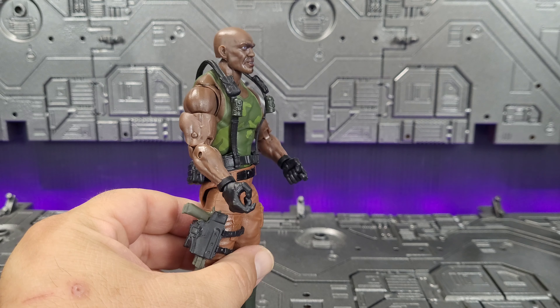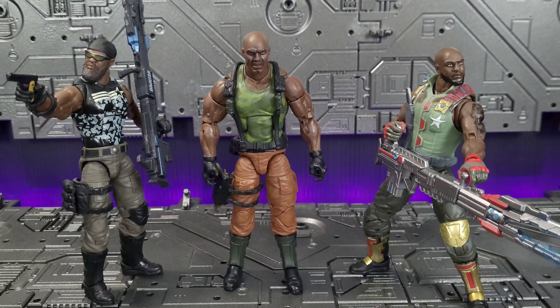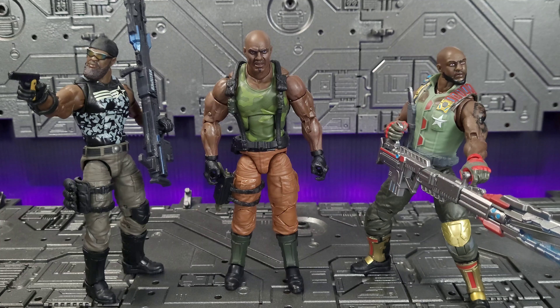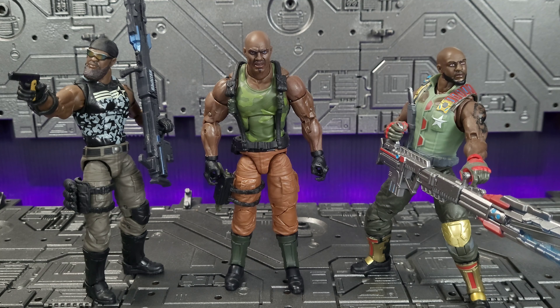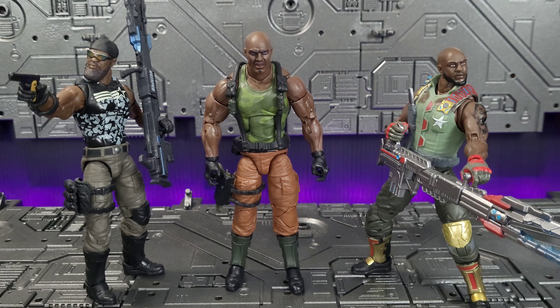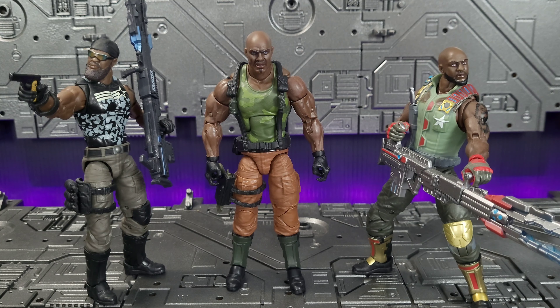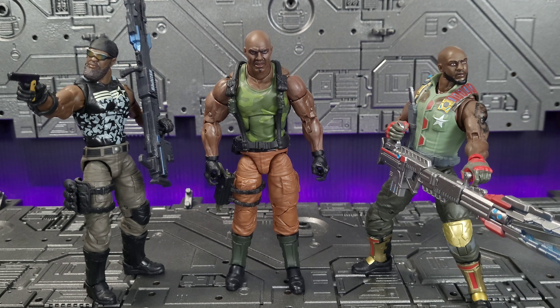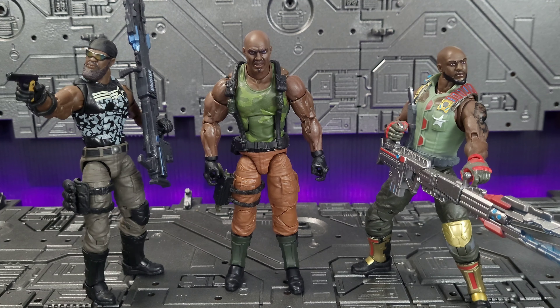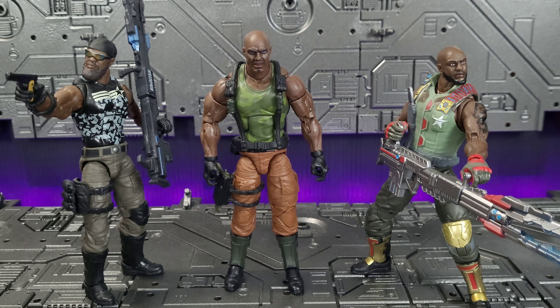Overall, very nicely sculpted and painted figure. Here he is with the other two versions of the Classified Series that have been released — the Cobra Island on the left and the original release on the right. I didn't pick up the variant because I already had two Roadblocks that really didn't fit the bill for me. But then they announced the Heavy Artillery Roadblock, which in my opinion is the best one in the line so far and is the most accurate as far as comparing to the 80's cartoon, which is where this whole journey began.